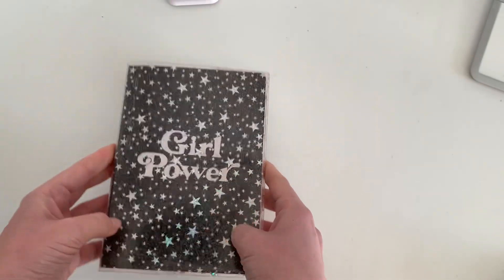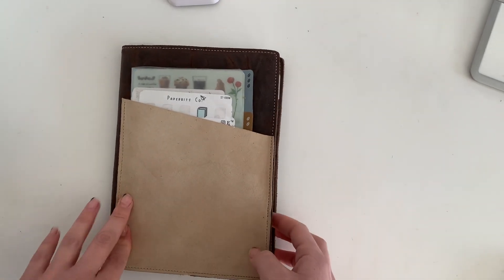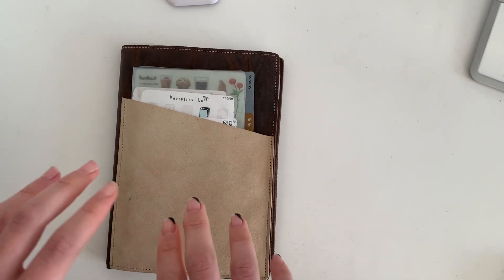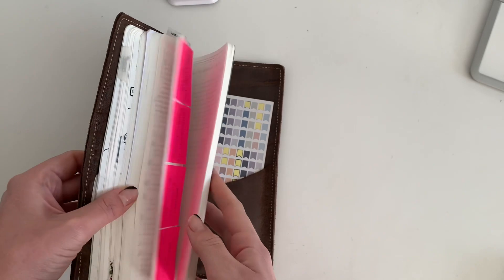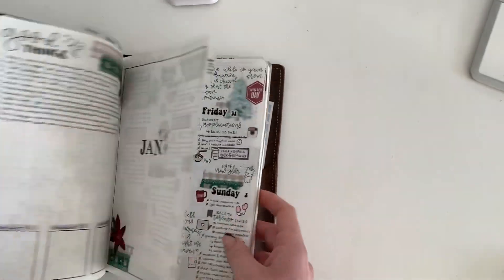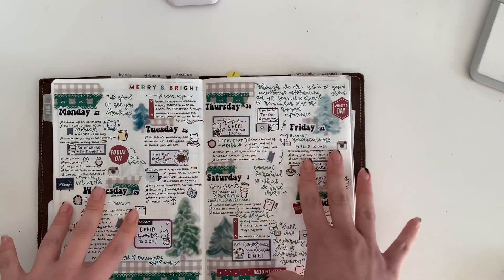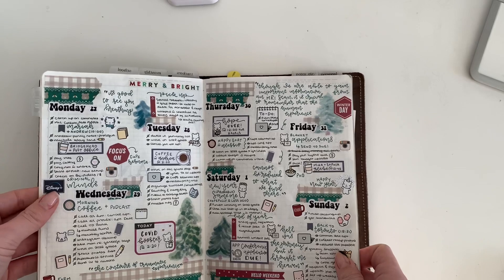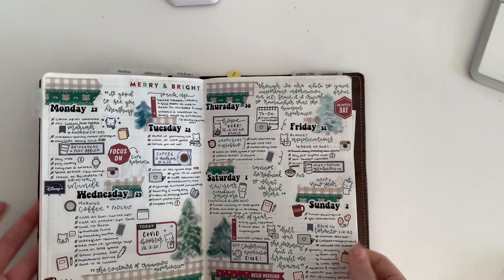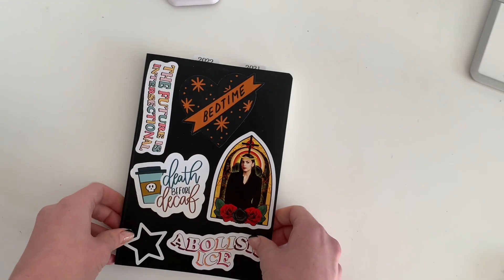The next one I'll briefly mention — since I have a whole video on it — is my A5 Stalogy, which is my one and only planner in the lineup. All planning gets done in here. I'm basically in it daily; I set up the week on Sunday, put down all the days and any decoration, and I'm in it daily as a to-do list.